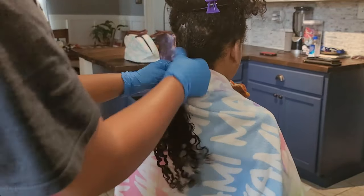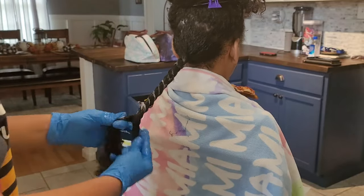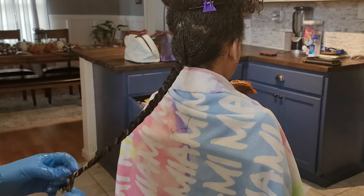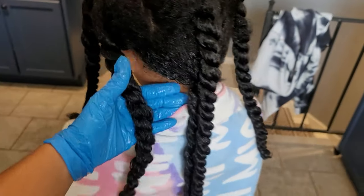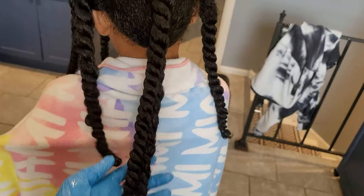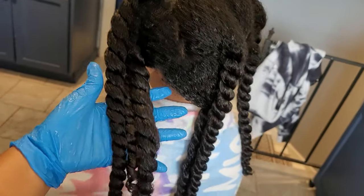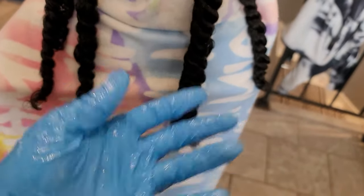Once I have everything detangled to my liking, I twist it up just to keep it out of the way so it doesn't get retangled. I twist it up and then move on to the next section. I usually do about five to six sections depending on how bad her hair is — today we did six sections because her hair was quite dry. Look at that hydration, look at that juiciness — that's what we want to see on wash day.